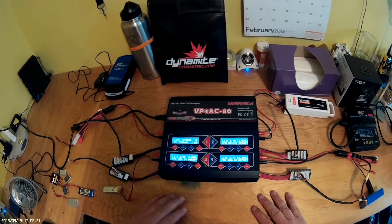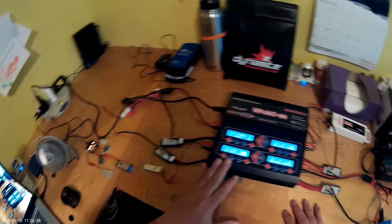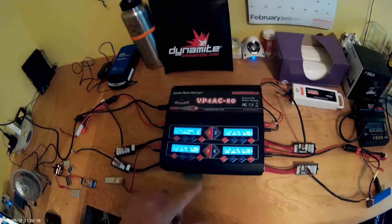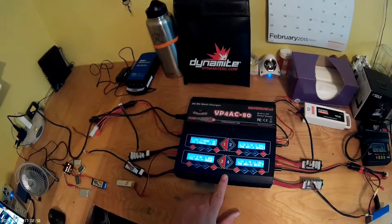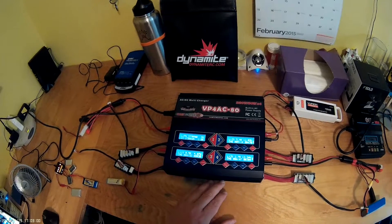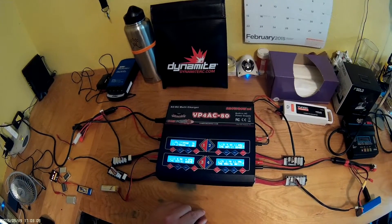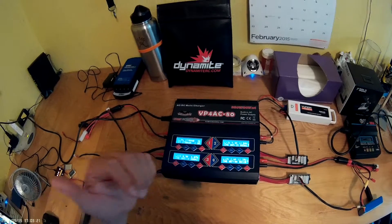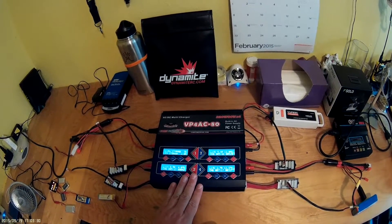Just as important as keeping your batteries healthy is storing them safely. One word of caution: never leave these LiPo chargers unattended. I don't mean you have to sit and watch it, but don't leave the house while they're running, and do not charge them overnight while you're sleeping. These chargers have a lot of safety systems built in, but you're dealing with a lot of power, and it is possible that a battery could start a fire.